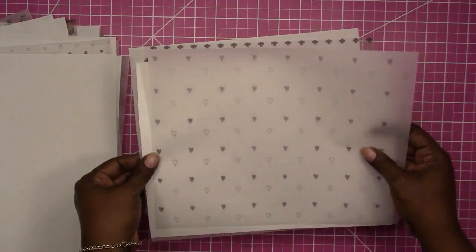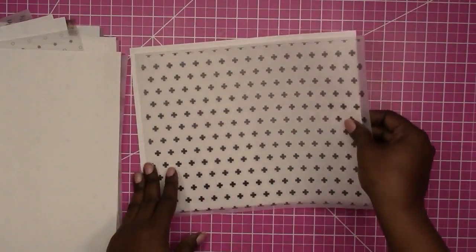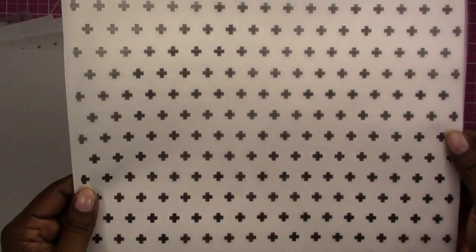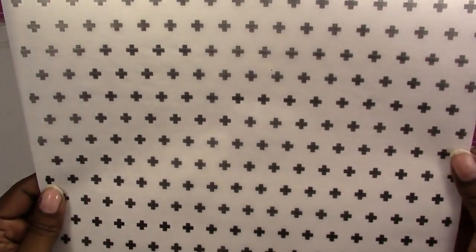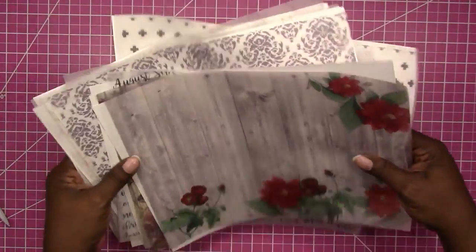These are hand-drawn hearts, and this is the black crosses design. So those are all the patterns I'm going to have available.